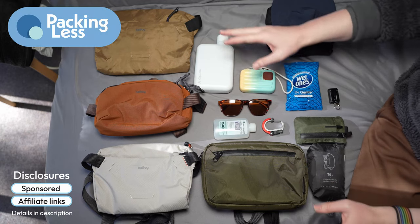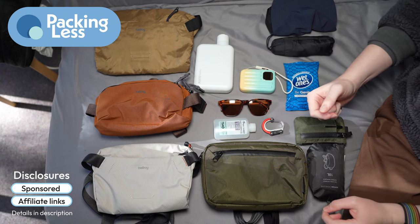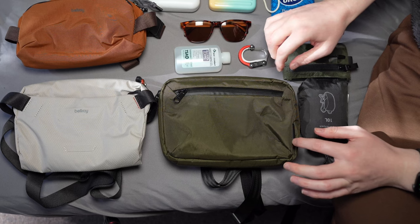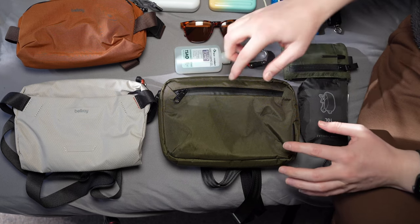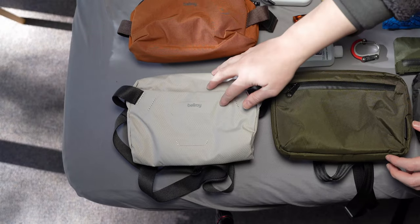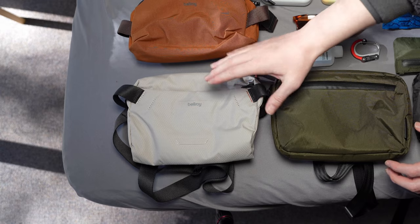Hello Travelers! Today I wanted to do a quick video comparing a couple of similarly sized sling bags from a couple of companies, mainly from Bellroy, but I also wanted to throw in the Alpaca Tech Case. This is a 2.1 litre sling bag. This one here is the Bellroy Lite Sling, and that is the 4 litre version.